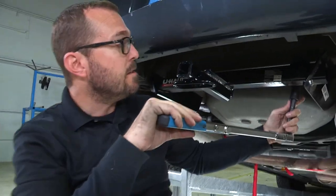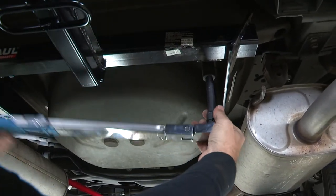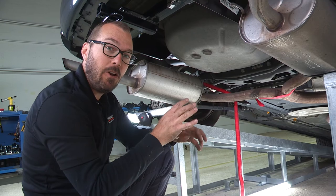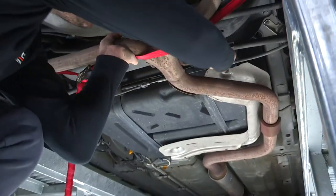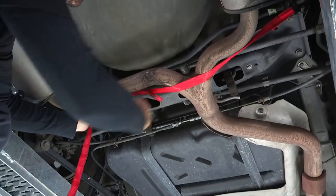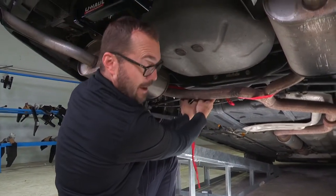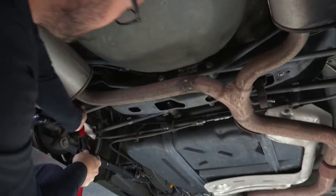Now we're going to finish our fastener install by torquing everything down to the final torque spec called out in the instructions. Now that all of our hardware is torqued to spec, all that's left to do is to reinstall our exhaust hangers. And of course don't forget to remove the security strap that you were hanging your exhaust with.